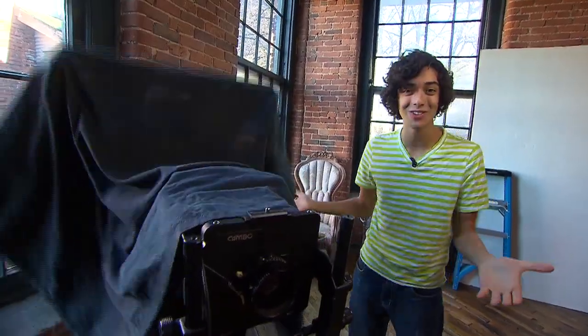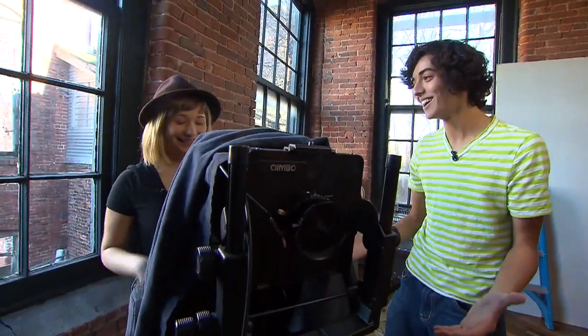Laura Partain is a portrait photographer. Whoa! What an amazing camera! Thanks! It's a camera that takes pictures on glass called Ambrotype. Do you mind taking a picture of me? Not at all!